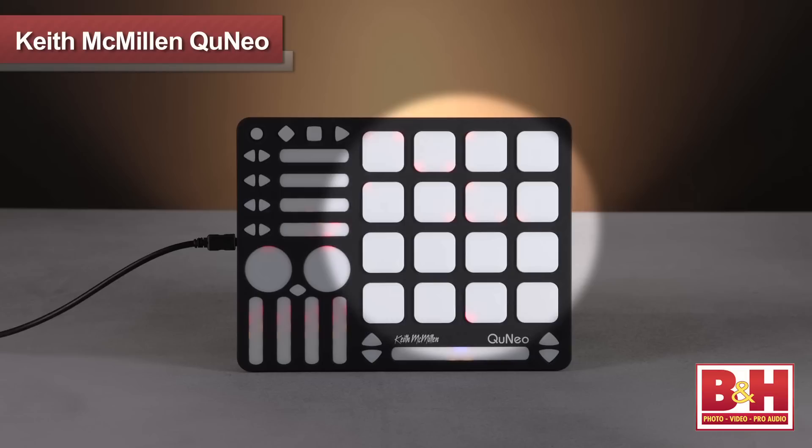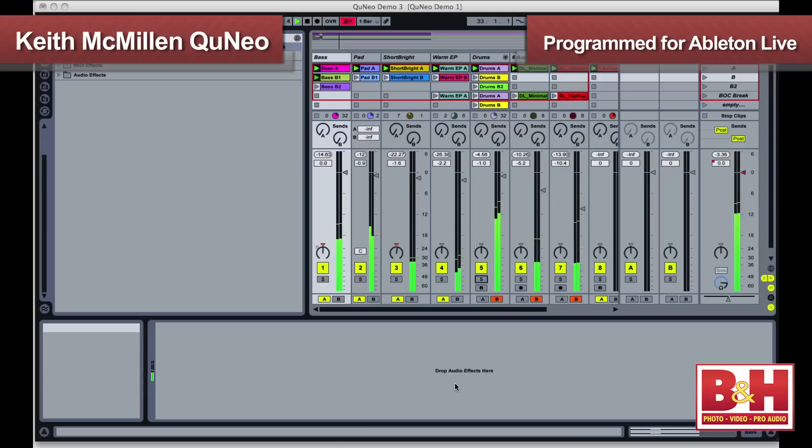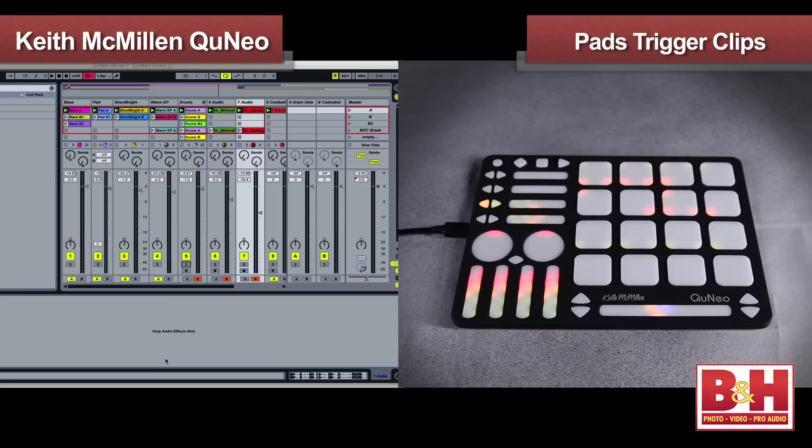In terms of the layout, a big portion of the real estate on the Cuneo is for the 16 pads. The pads are velocity sensitive at a resolution from 0 to 127, and they respond to continuous pressure changes as well. But what's really interesting is that they also respond across the XY axis for additional controls. To give you an idea of how the pads perform, let's take a look at preset 9, which is programmed for launching clips in Ableton Live.